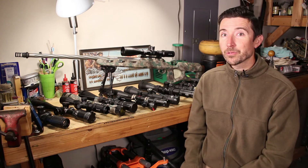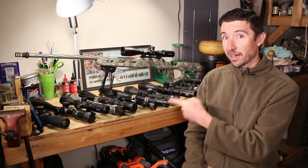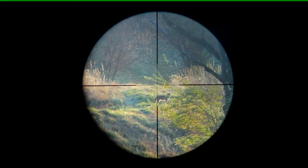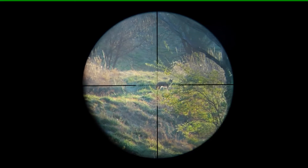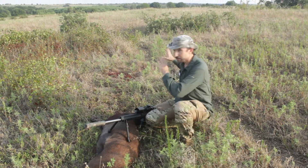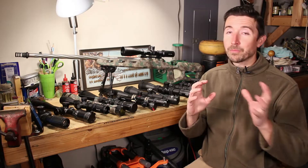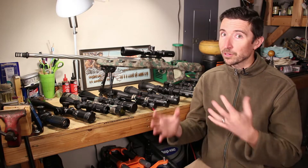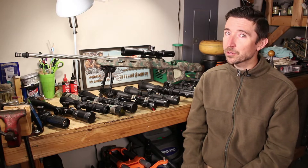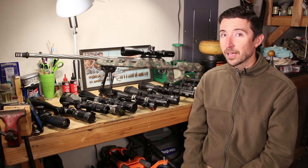Welcome back to the Social Regressive and part four in our massive optics series talking about how to select the perfect rifle scope for you and your individual situation. Remember that everything we talk about needs to be target-centric — we're thinking about getting that round on target at whatever distance it's likely to be at. Your situation may be very different from somebody else's. Today we're going to be talking about a subject that has a lot of confusion around it.